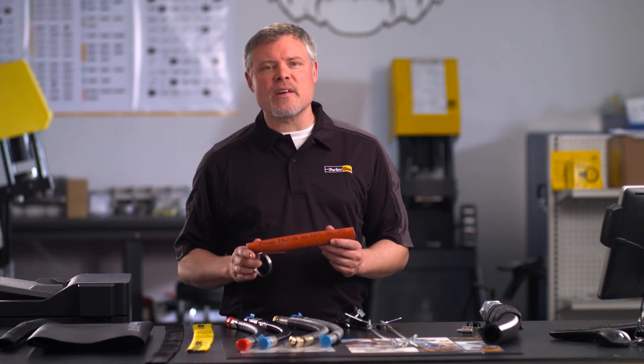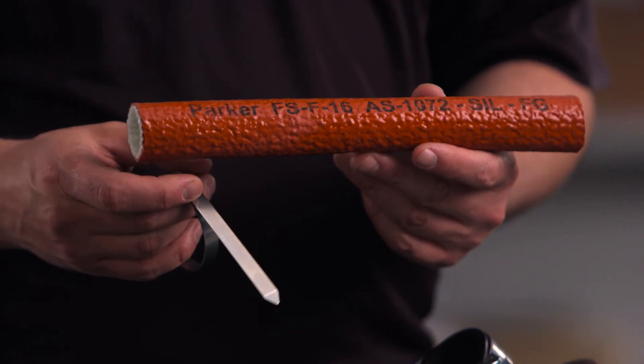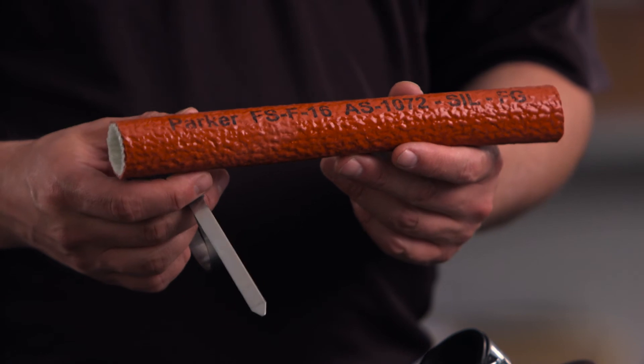The Parker Fire Sleeve is a flame-resistant sheath that protects the hose from extreme temperature conditions. Fire Sleeve easily slides over hoses, and it can be assembled with a Parker FSC or a properly sized worm gear clamp.